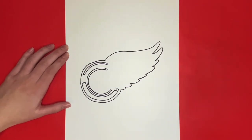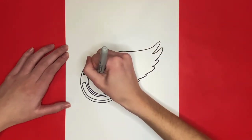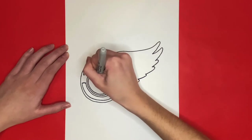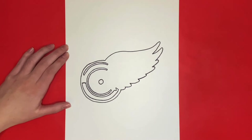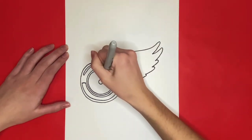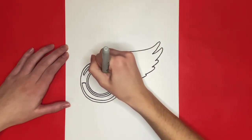Now right in the center of that C we are going to draw a small circle. For this next step we are going to draw 7 very small triangles going around the circle. We will try to space these out evenly, but leave a bigger space near the right side of the circle.